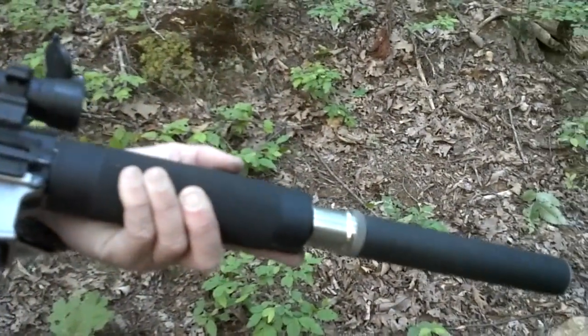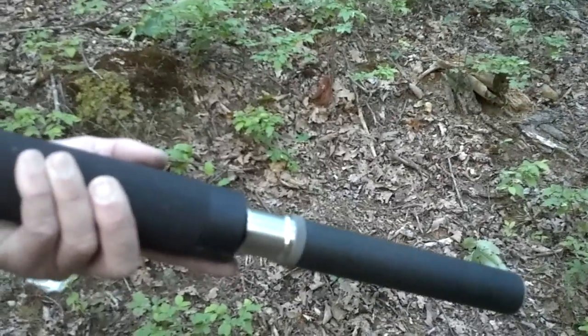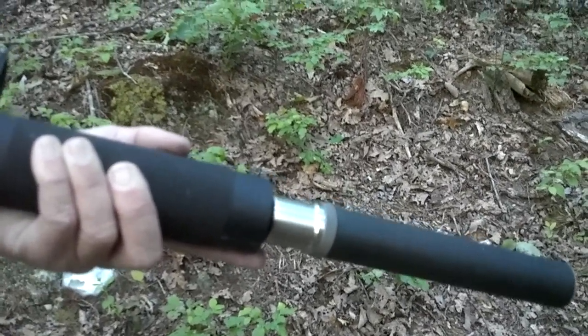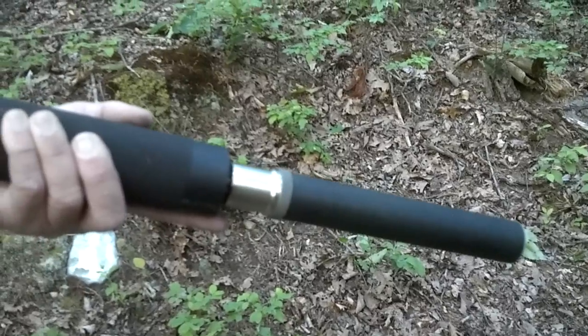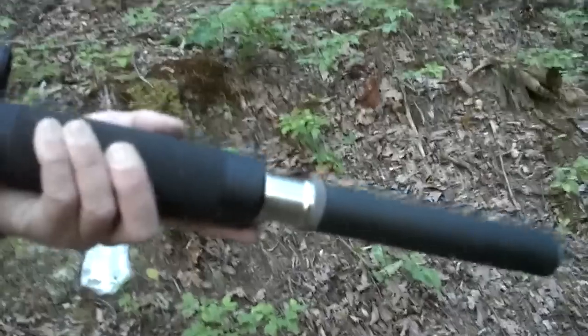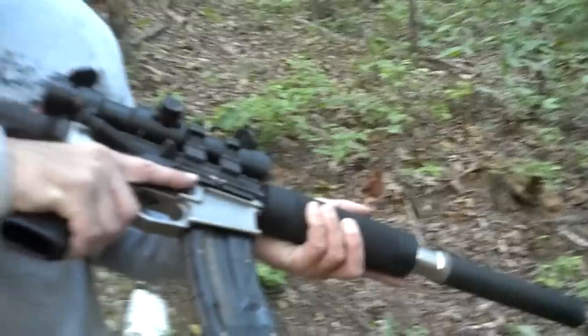As you can see, we've got a Liberty Suppressors Mystic Multi-Host 9mm Suppressor with a fixed barrel adapter. On this, you can actually use 22, 22 mag, 308 subsonic, and 300 blackout. Right now we've got 22 loaded, and we're going to run some rounds through it to let customers hear what it sounds like.